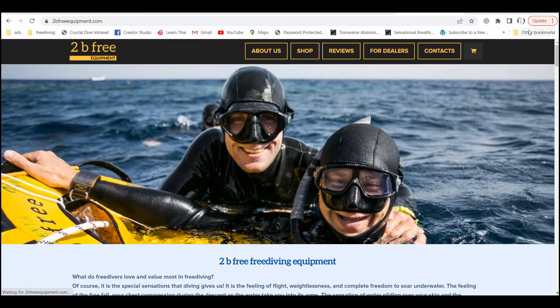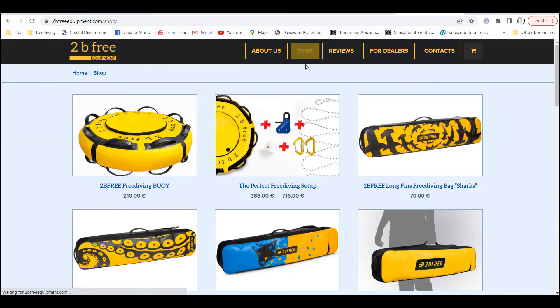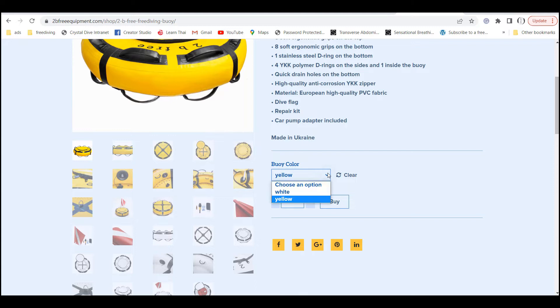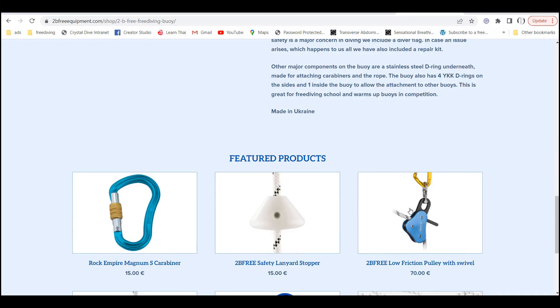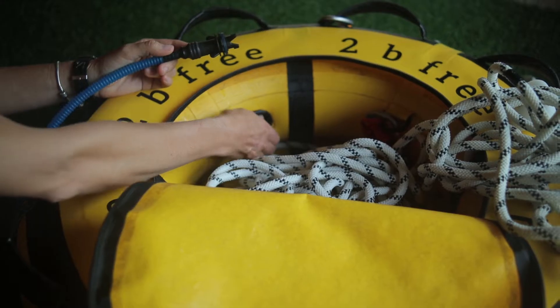Now let's have a look at their website. This is their website — we're going to go to the shop. This is their float, 210 euro. So all the information you need to make your decision is here.